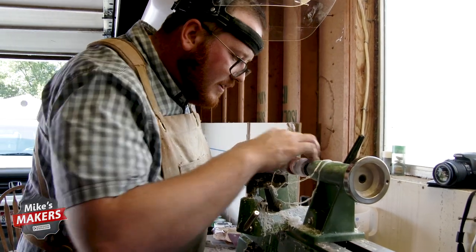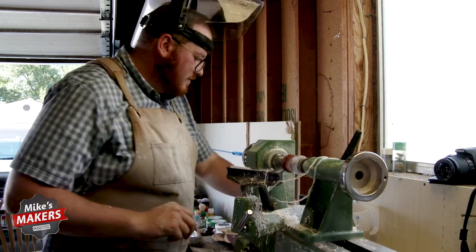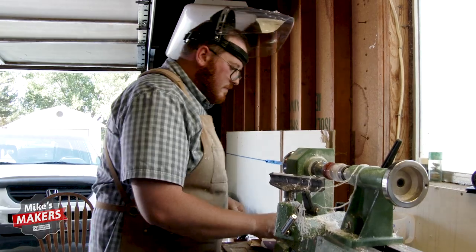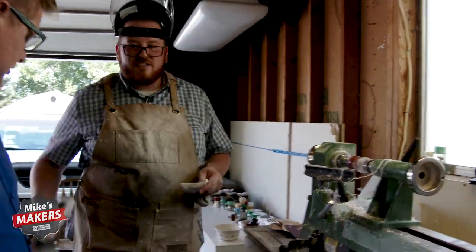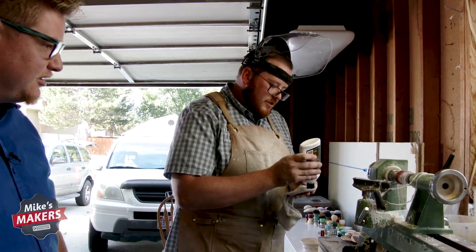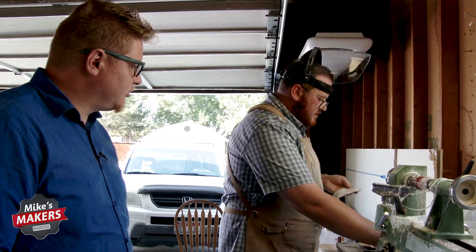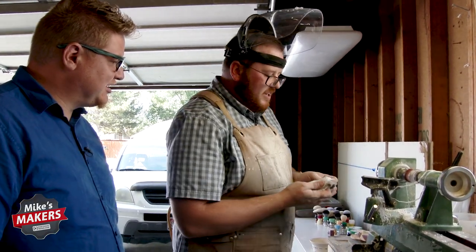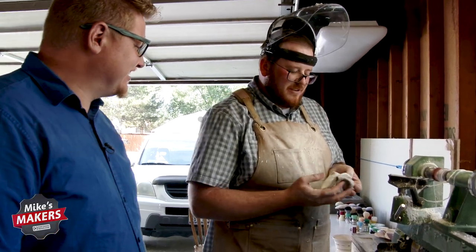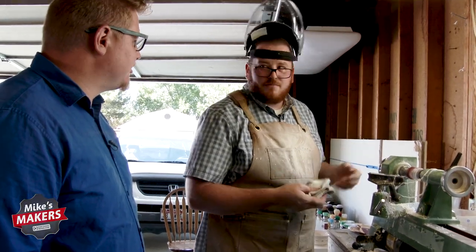We are almost done. Last thing we need to do is a quick polish and then we'll simply cut that off the end. Are you using a specific kind of polish? Just a plastic polish — the kind you'd see in the automotive industry, something you might polish your headlights with. And I use a shop rag to apply it — in this case, an old sock. I actually like to use cotton because it rips. So if it does get caught in here, it doesn't take me into the lathe; it just tears apart. There's a little bit of strategy behind it.